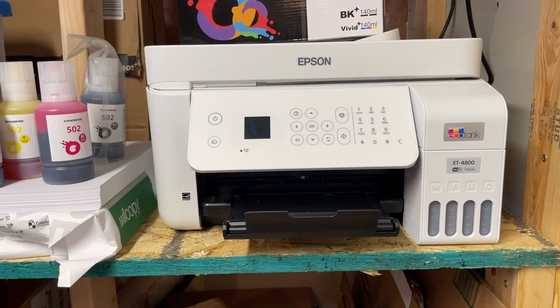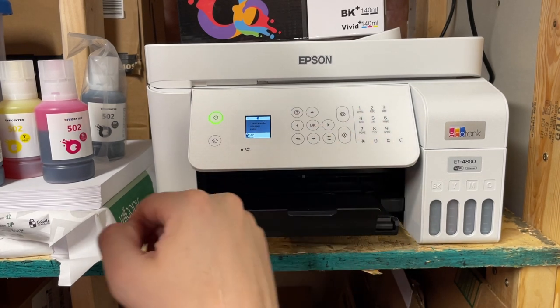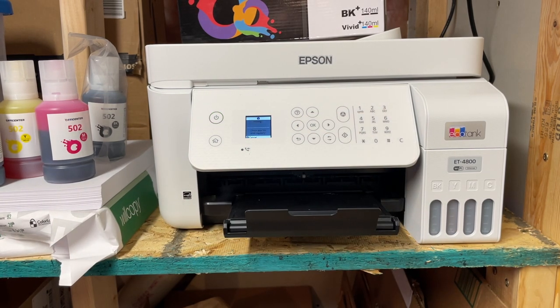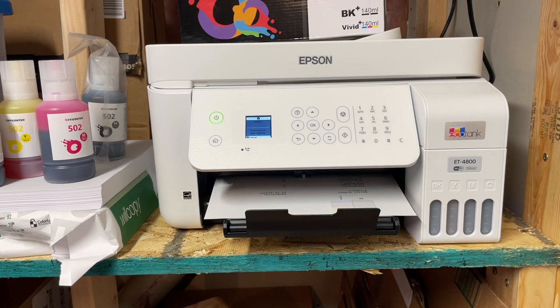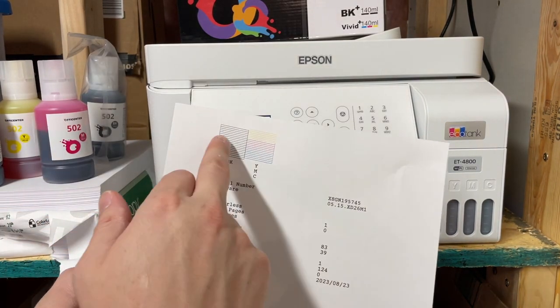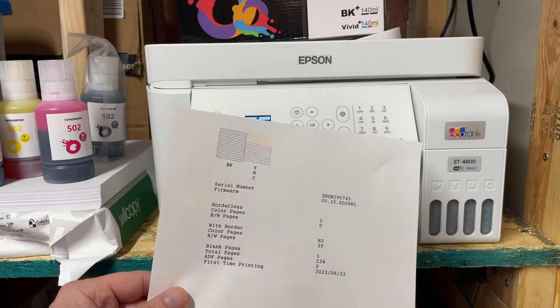Let's do a test print. We're gonna run a nozzle check and print it. And we can see here all the colors look great — exactly what I was expecting for the black, yellow, magenta, and cyan. So the ink works really great.